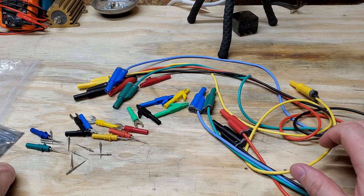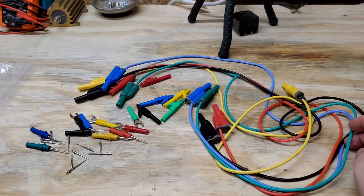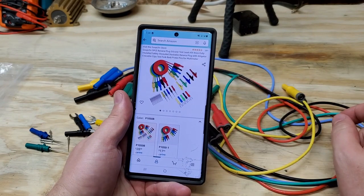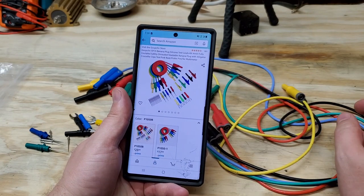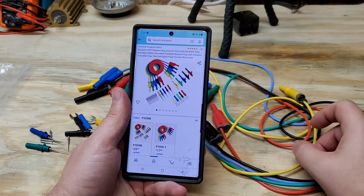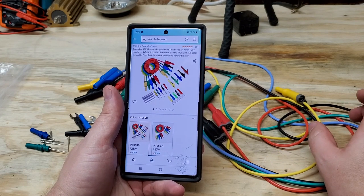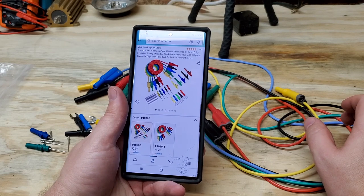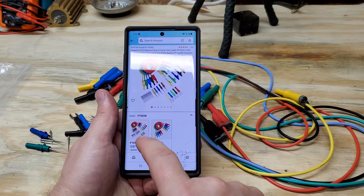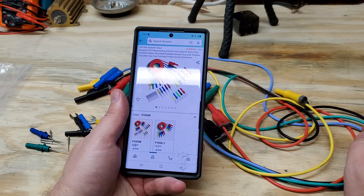I pulled up my Amazon account and these are called the Goption Store — Goption five-piece banana plug silicone test lead set, four millimeters diameter. Fully insulated, safety shrouded, stackable banana plug with alligator/crocodile tips, test fork, back probe pins for multimeter. There are two options: one is twenty-eight dollars and the other is seventeen ninety-nine.